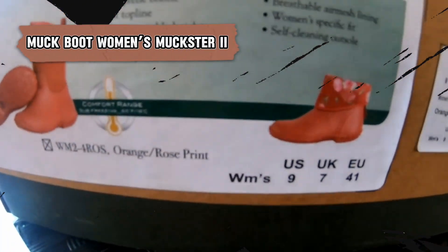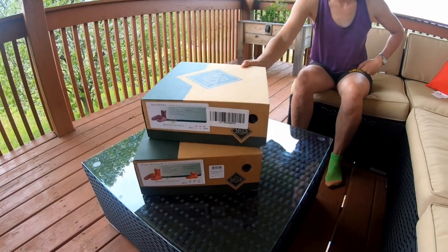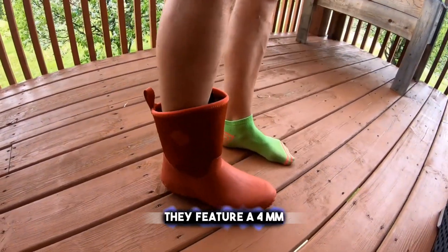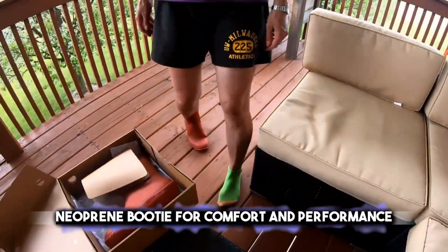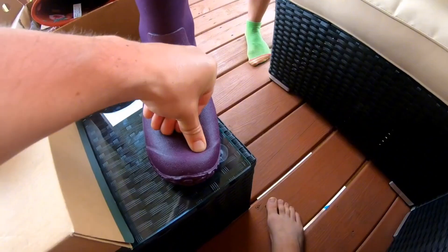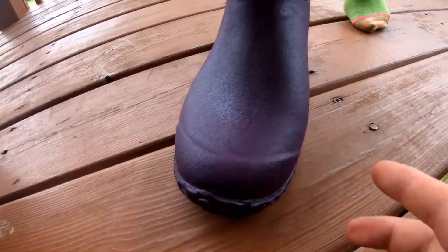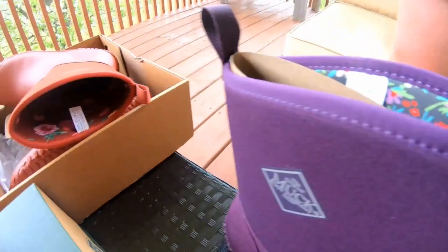Step into comfort with the Muck Boot Women's Muckster 2, the perfect companion for both gardening and outdoor adventures. These boots are 100% waterproof, ensuring your feet stay dry in wet conditions. They feature a 4mm neoprene booty for comfort and performance, along with a breathable mesh lining to keep your feet cool. The self-cleaning rubber outsoles are designed to shed debris easily, making them ideal for lawn and garden work. The Muckster 2 boots are also endorsed by the Royal Horticultural Society, highlighting their quality and suitability for gardening.